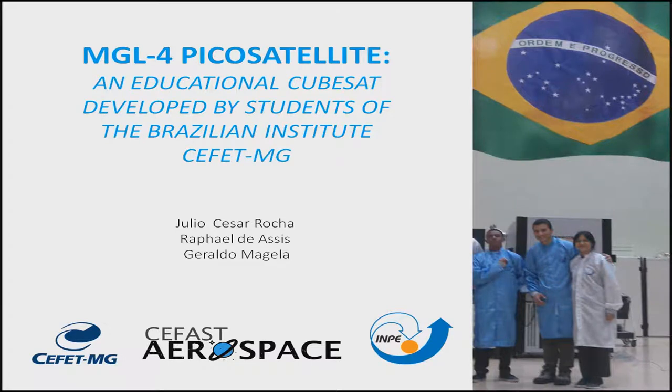Hi, my name is Julio César, and today I will talk about the CubeSat project developed by students of ZFET-MG, the MGL4 PicoCerolai, an educational CubeSat developed by students of the Brazilian Institute ZFET-MG. The paper was made by me, Rafael Assis, and Geraldo Magiello.